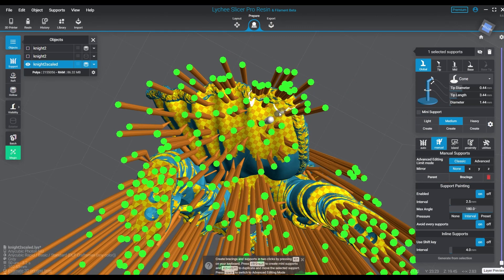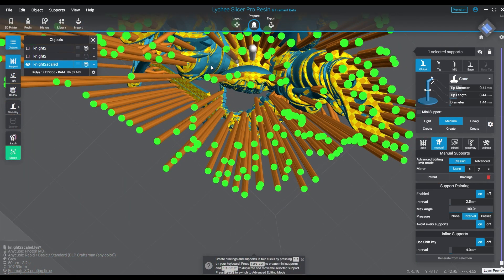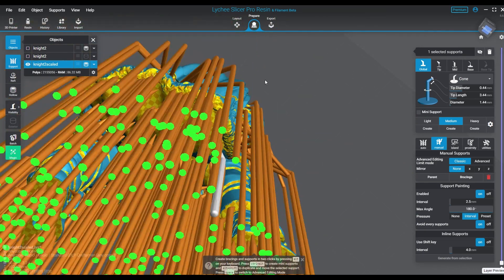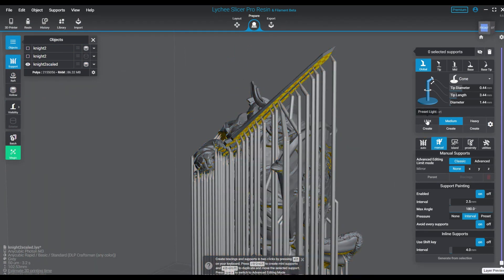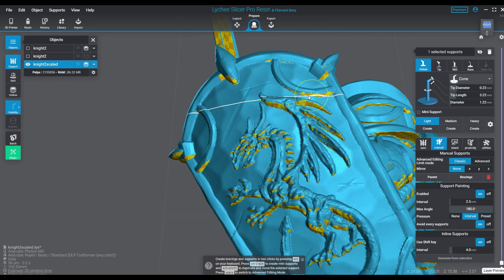You will see I'm using some mediums in there as well because there are going to be some heavy spots. The mediums are 0.44 diameter tip and a 1.44 diameter bar. They're still being placed far enough apart that there won't be too much clustering on this particular structure, and for the majority of detailed areas I'm using the ultralight and light supports.